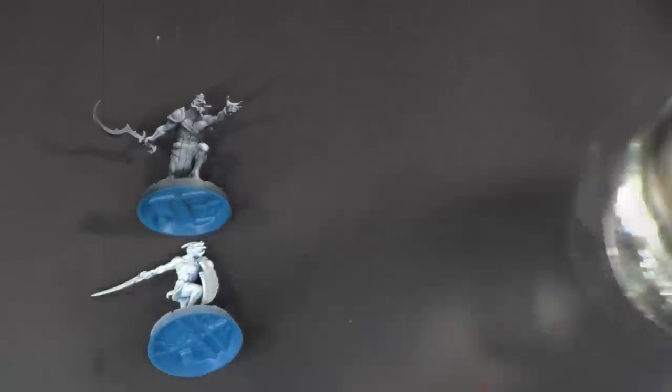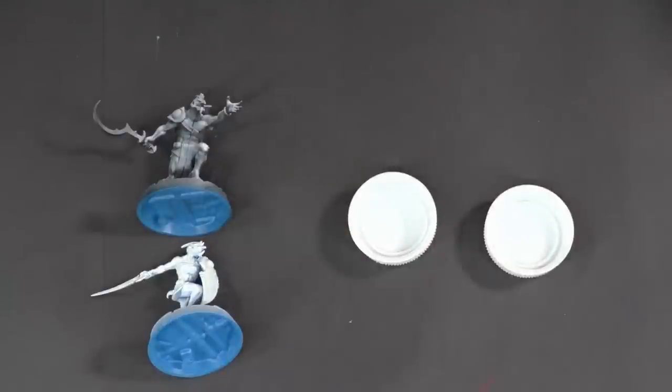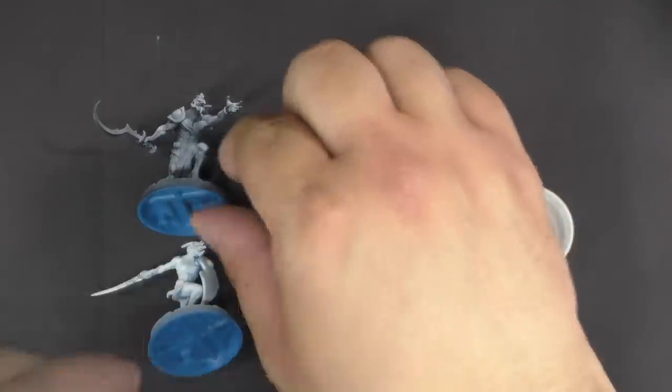I'm going to mix up two versions of this. One the way I usually do it, which uses mostly water, and another that's more like the GW contrast paint, which uses the mixing medium and the airbrush flow improver as well.